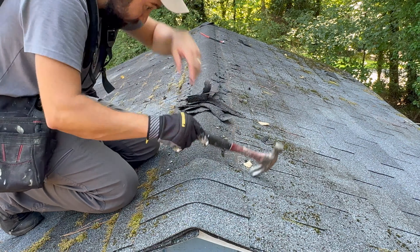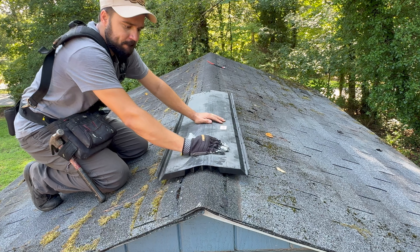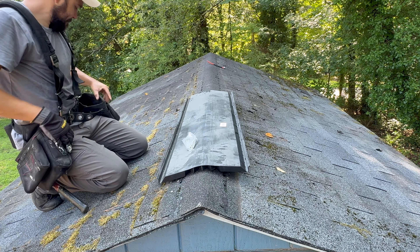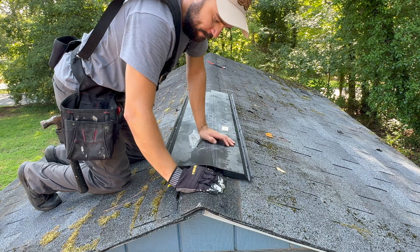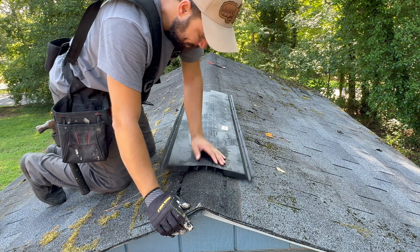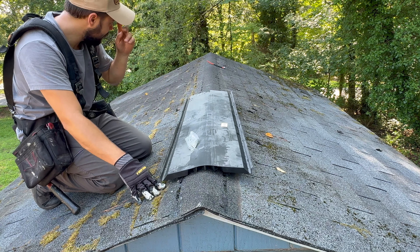I'm installing here what's called a ridge vent. This ridge vent is going to be about 8 inches from the edge of the roof, because I have at least 6 inches of overhang. And I want to make sure that the ridge vent is inside of the shed and not on the outside.